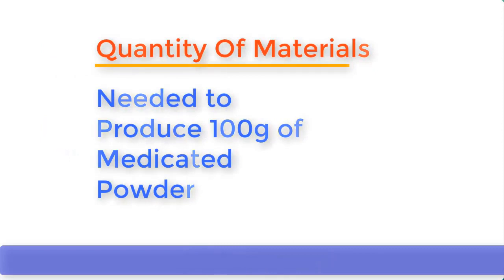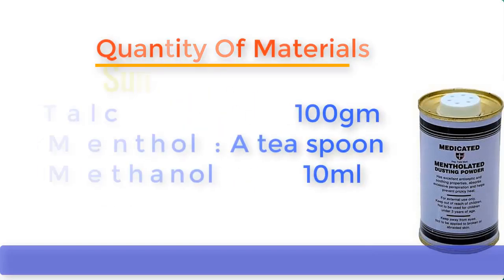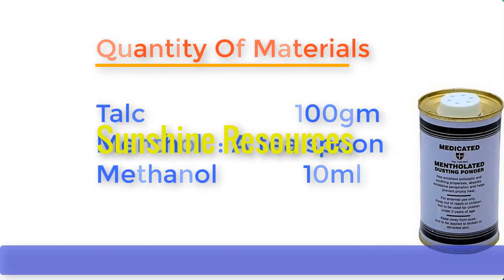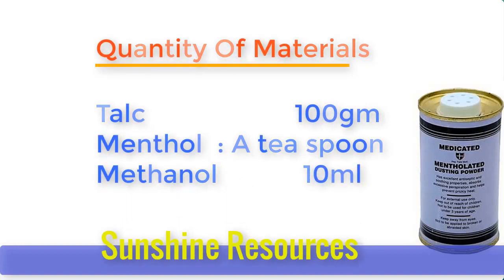Now let's establish the quantity of chemicals needed to produce 100g of medicated powder. Talc: 100g. Menthol: one teaspoon. Methanol: 10ml.